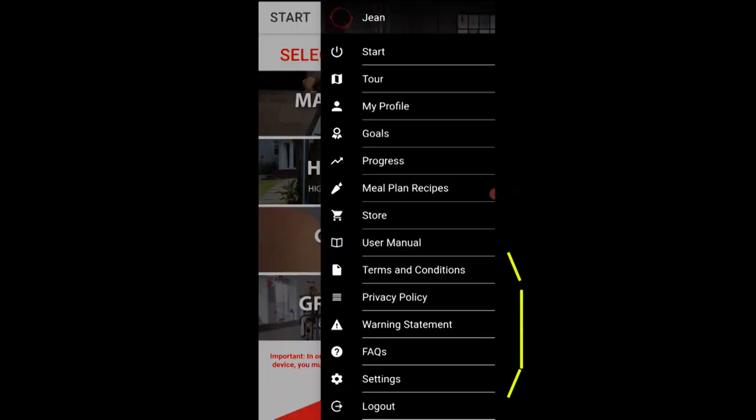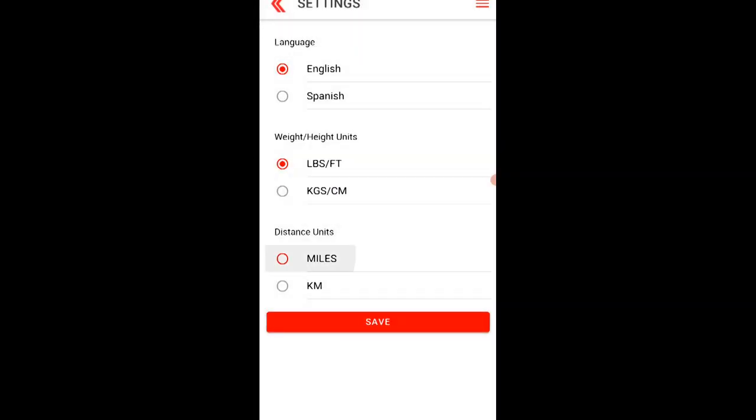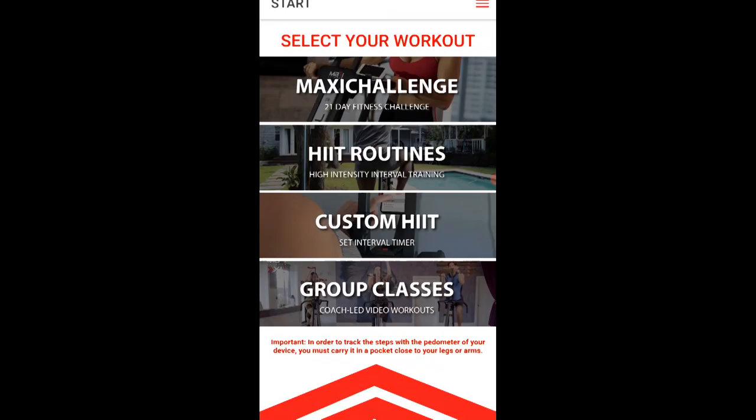There are also terms and conditions, privacy, warning statements, facts, and some settings. Set your language if you'd like — English or metric units and miles or kilometers. Set that up and hit save, then go back to the start or home page to take a look at one of the routines.